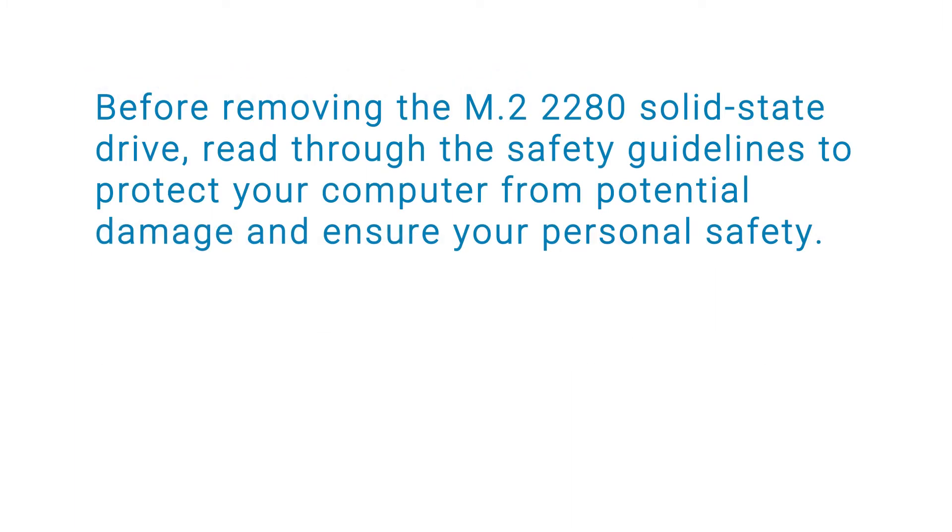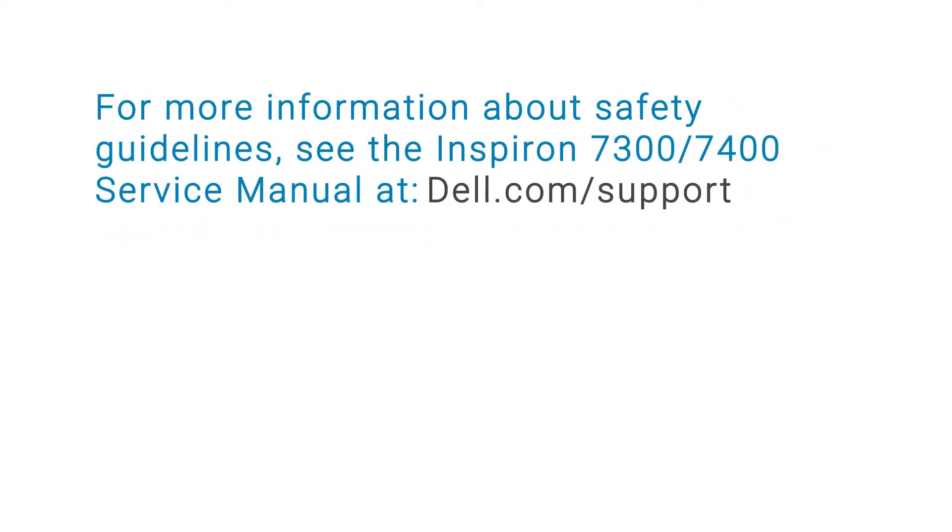Before removing the M.2-2280 Solid State Drive, read through the safety guidelines to protect your computer from potential damage and ensure your personal safety. For more information about safety guidelines, see the Inspiron 7300-7400 service manual at dell.com/support.